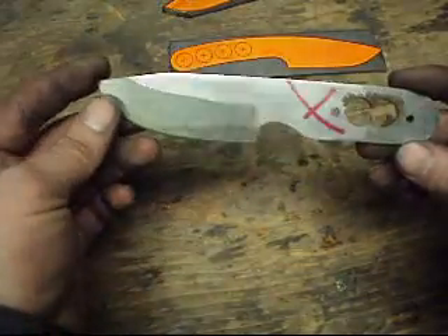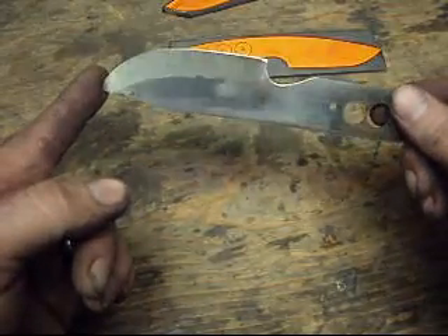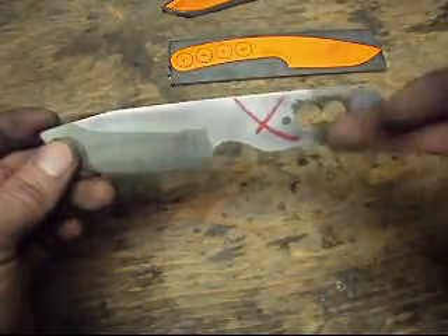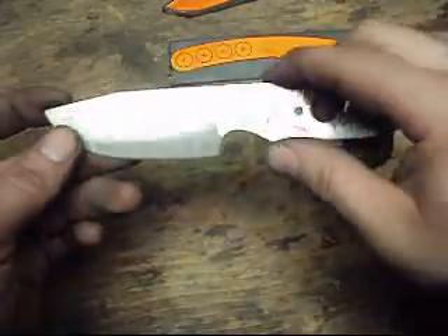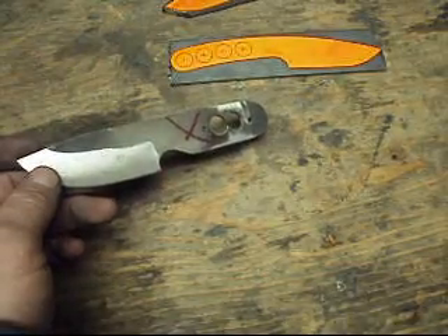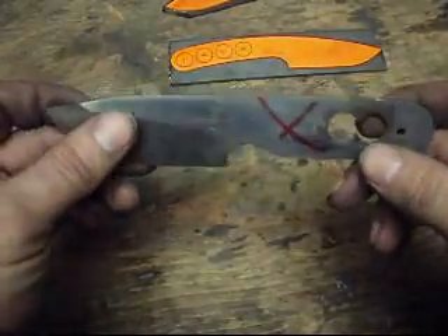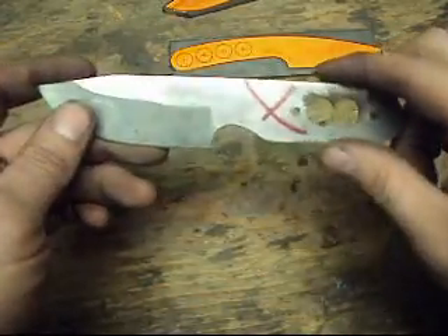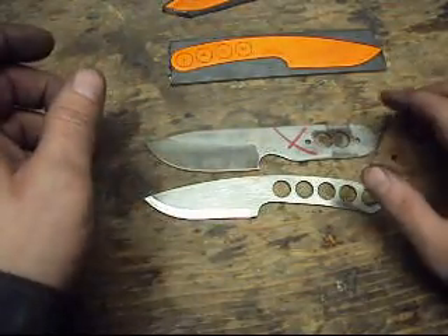I wanted to show you the origins. This is the original ironclad — at the time called 'the experiment' because that's basically what it was. This is a piece of mild steel, not carbon steel. This is one of the prototypes I was using to experiment with. I made quite a few of these prototypes — a few I've scrapped, a few I've turned into other things. But it started out as that and ended up as this, so as you can see I've made quite a few changes.